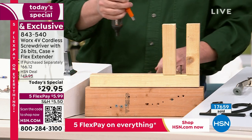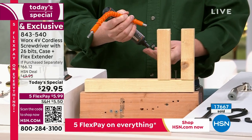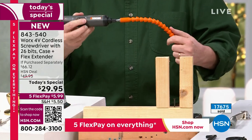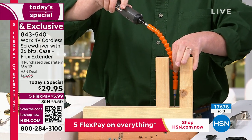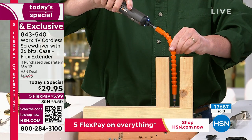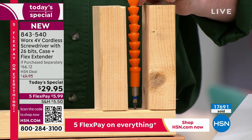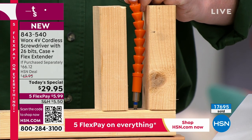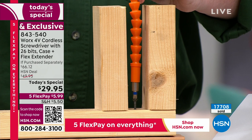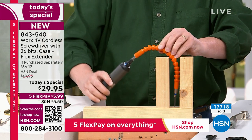Let's do the tight space demonstration. The unit itself is small and compact, but even it can't get down in some tight spaces. But when you have the flex extender — only at HSN today — look at that, forward and reverse in a tight space. We're about to hit 18,000 units sold. If you don't understand what torque is, think about when you were a kid with a bike shifter — go into a lower gear and you get more power but slower pace. The gears inside shift down, giving you more force to drive those screws.